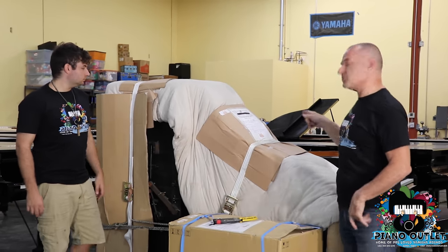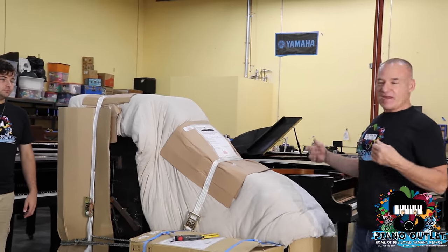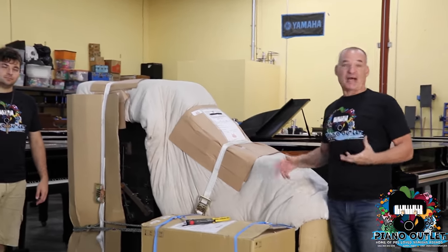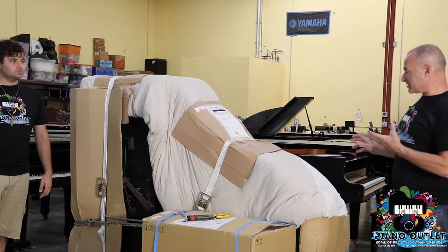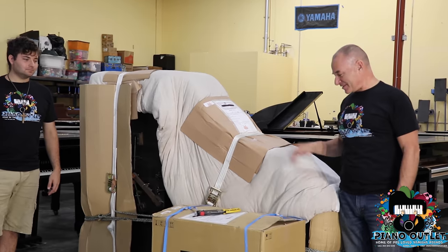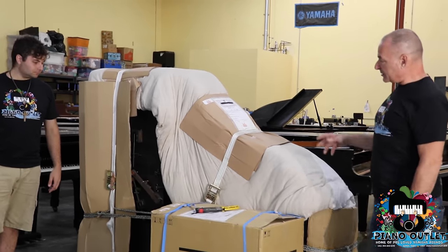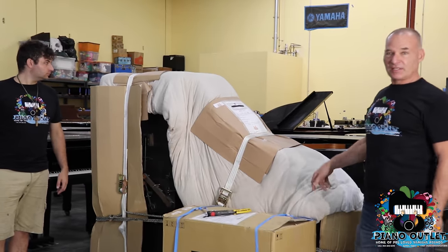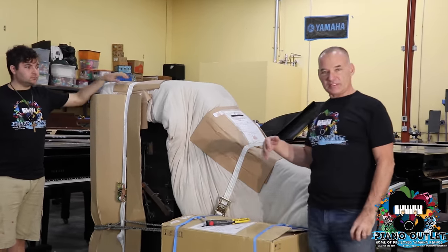This is the last one that I saved. I thought I'd unpack it, but I said, wait a minute — we've never done a video unboxing a grand piano from Japan, because the last people to set their hands on this piano were in Japan. We've got friends over there that get these pianos together for us. They wrap the pianos up with these huge, giant futons, which is basically the same thing as a mattress, and cardboard before they put them in the container.